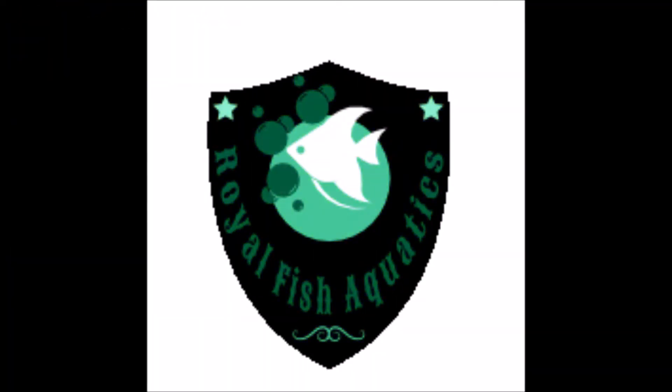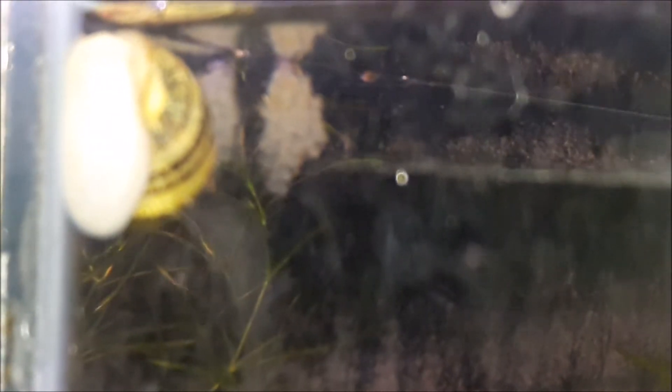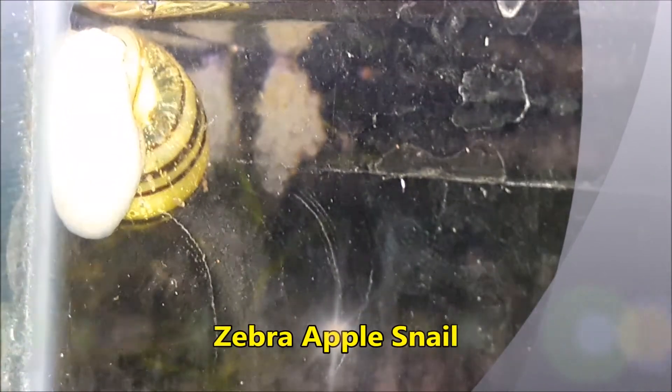Hello fish keepers and welcome to Royal Fish Aquatic. We're bringing back monthly species, and this month I am going to highlight the zebra apple snail. Hello everybody in the fish fam — all my followers, guys, girls, everybody out there in this fishy world. So this month, like I said, it's the zebra apple snail.